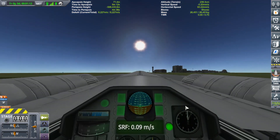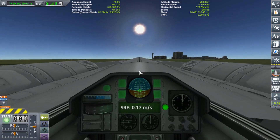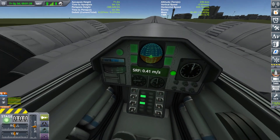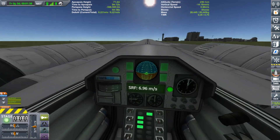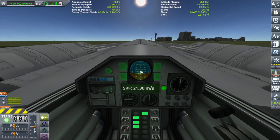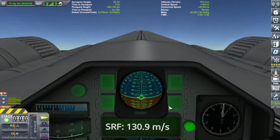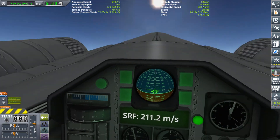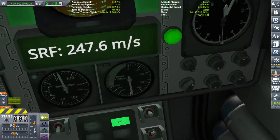Let's fly this thing from the cockpit. Activate engines — SAS is on — and full power. Here we go. Lift up, gears up. Now I don't see an option to click prograde from inside the cockpit so we might have to zoom out for that.